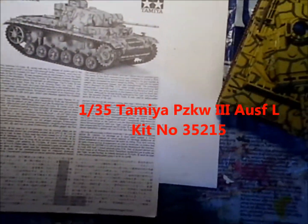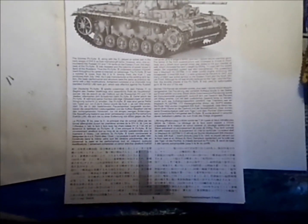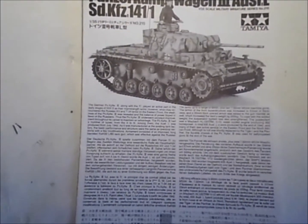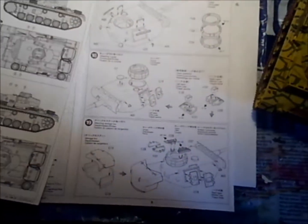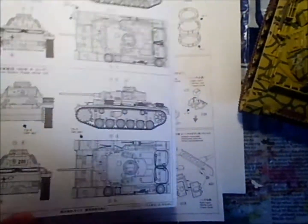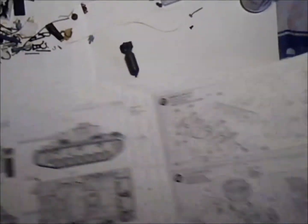I don't want to take too long on this one. It's a lot like the Tamiya Panzer III was — probably in a normal mold. The instructions are the same, normal Tamiya instructions. It did have this loose page with painting instructions, whereas normally the painting instructions are printed on the page itself. But that's not really a big deal.